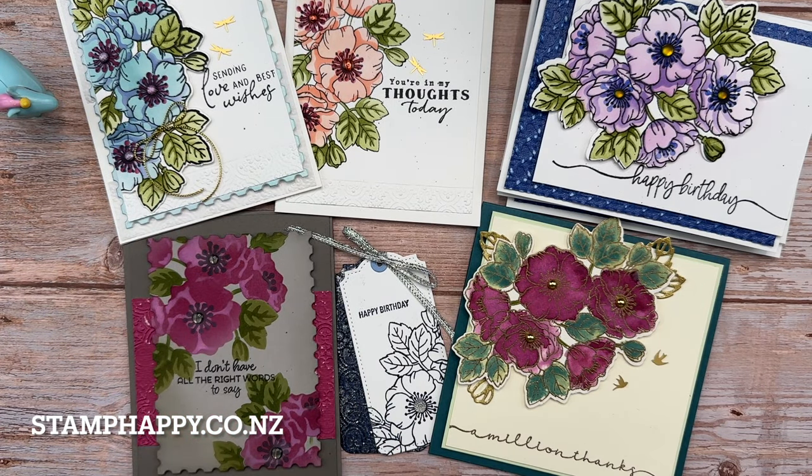I hope that inspires you to give the enduring beauty bundle a try and to get a little more value out of your purchase. This is Jackie Williams — thanks so much for joining me. Please leave me a comment if you have any questions or just want to say hi, please subscribe, and I'll see you next video. Bye!